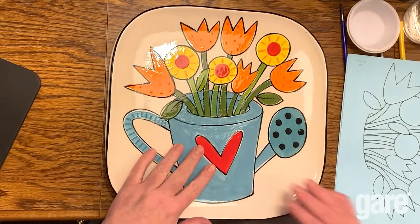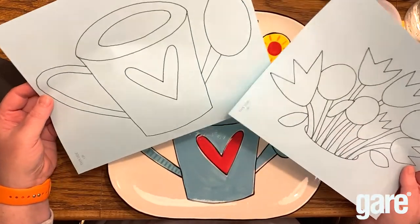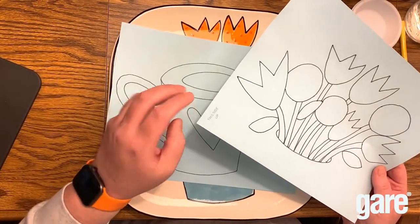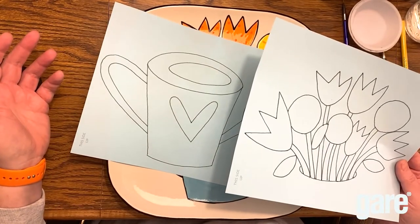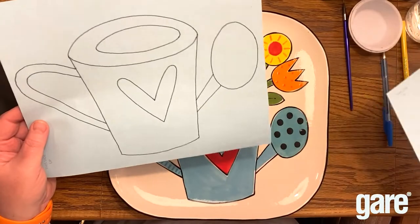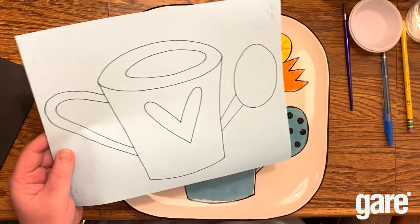We're going to paint this plate today. We have the patterns printed on NCR paper, or clay carbon paper. We bought this from Studio Stuff, P-Y-O-P, StudioStuff.com. I love it because it says 'this side up' so you know which way to put it in your printer. You could also trace this onto tissue paper, but this is what we're going to do today.